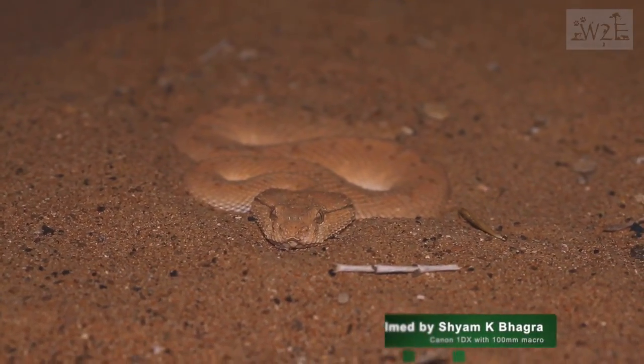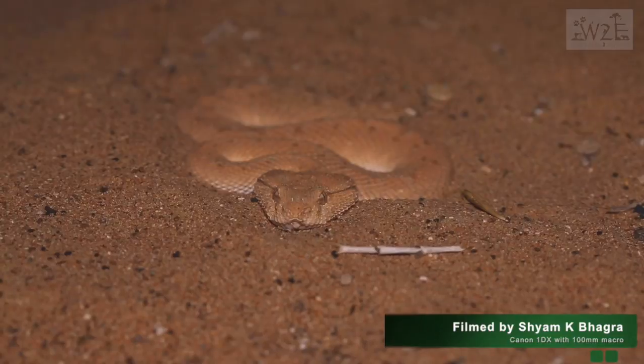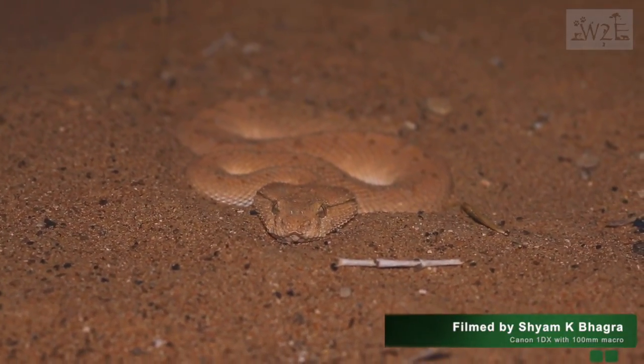And this is a full-grown adult without a horn.